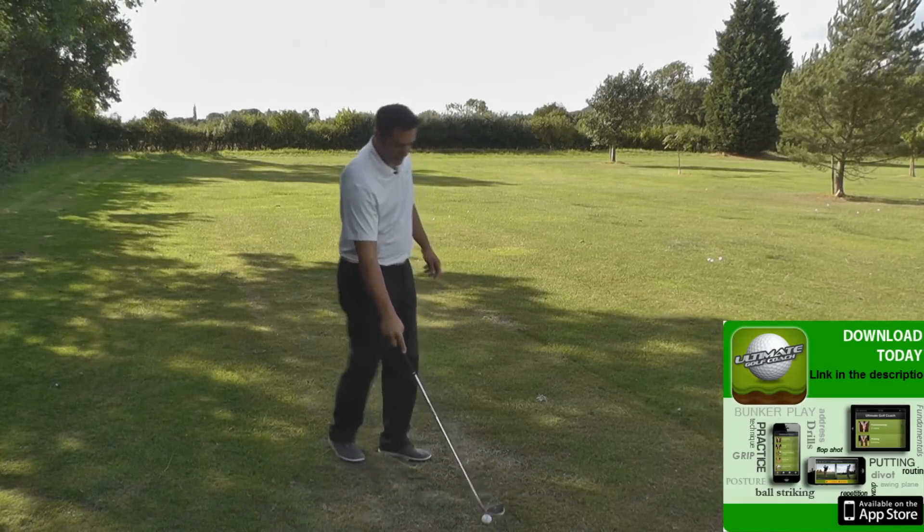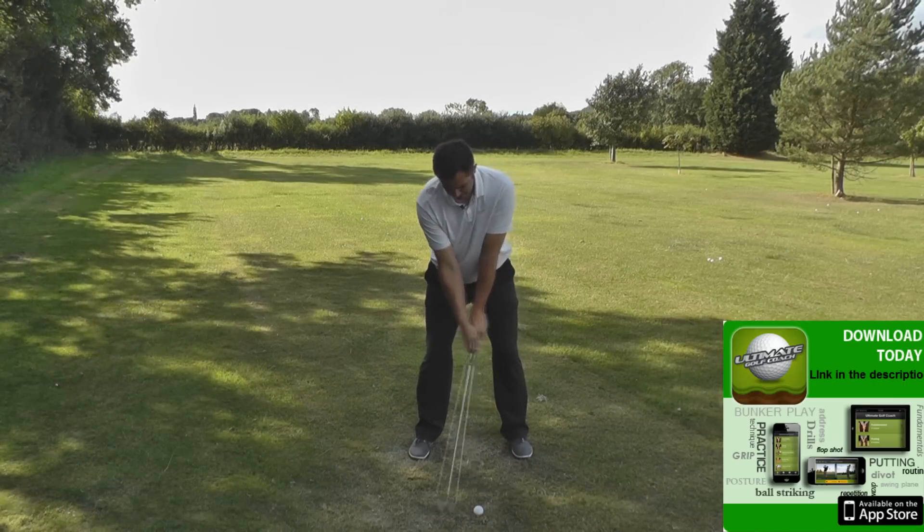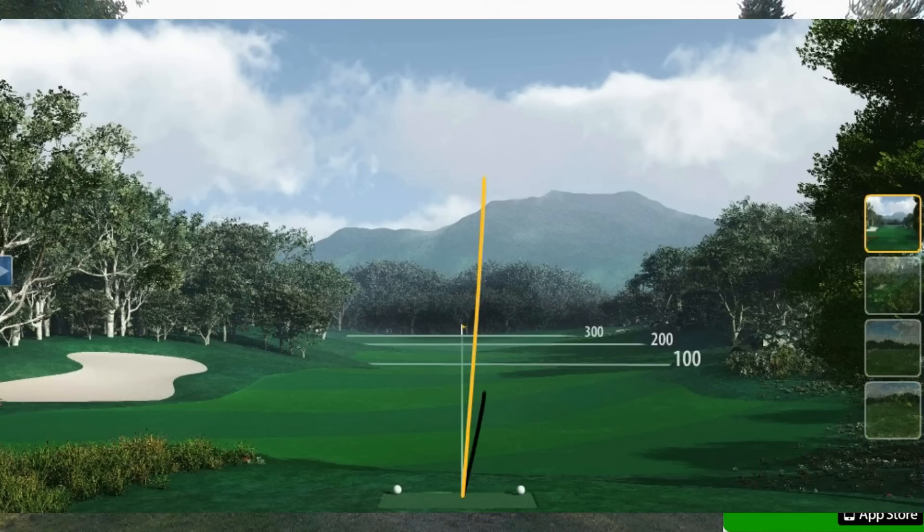Let's try and get one out of the middle again. We'll finish with this one. That's another strong ball flight.